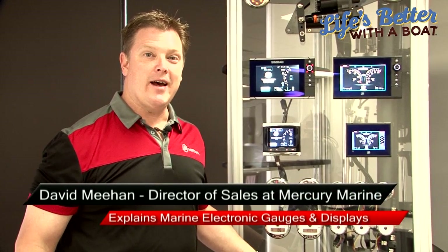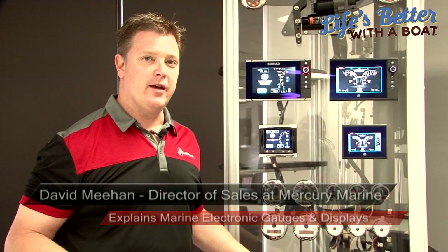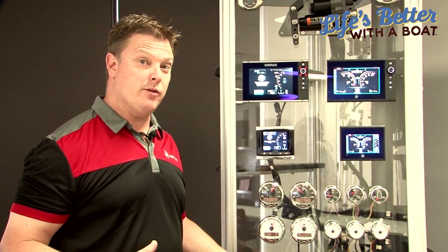Hi, it's David from Mercury. Today I wanted to talk a little bit about gauges and displays on boats. They've come a long way on the modern outboard and there are so many different options to make boating really easy. What I wanted to do was run through three types of systems that we run today.